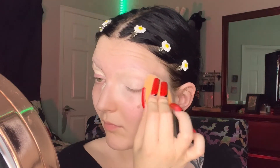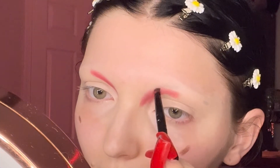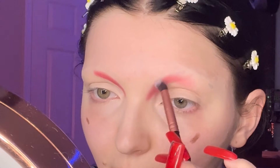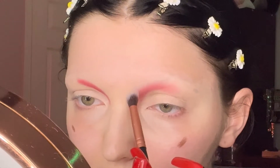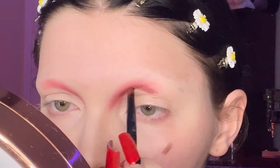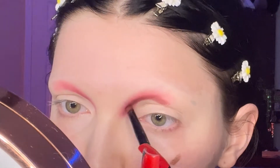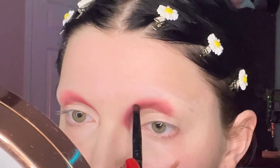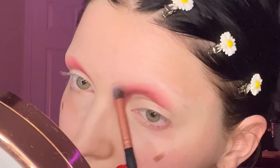Once the concealer is blended out, I'm starting on eyeshadow. First I'm taking a really small crease brush and a red eyeshadow, drawing right where my brow would begin — I'm making my crease really high up today. Then with a fluffy blending brush, I slightly blend out that red. Back with a pencil brush, I go in with a slightly darker red that has more of a brown tone, deepening it closer to my eye to create a shadow for my new crease. Then I blend the two shades together for a perfect dark-to-light gradient.